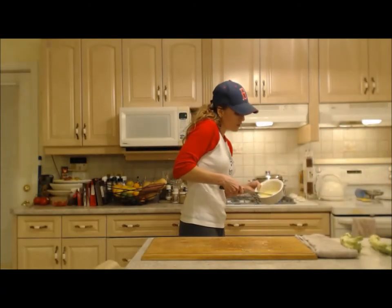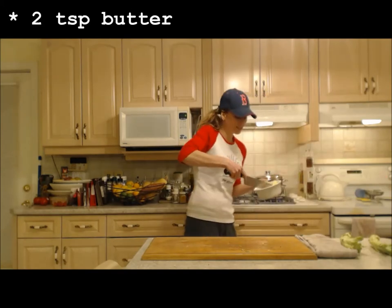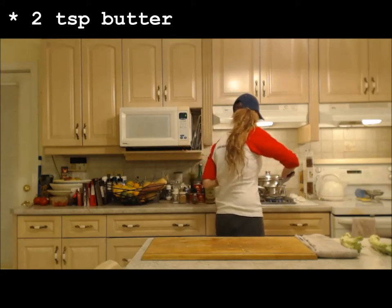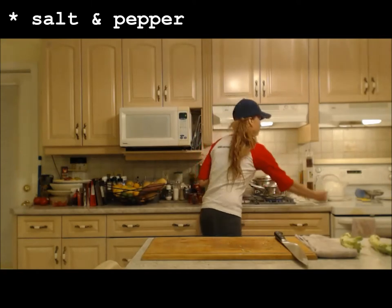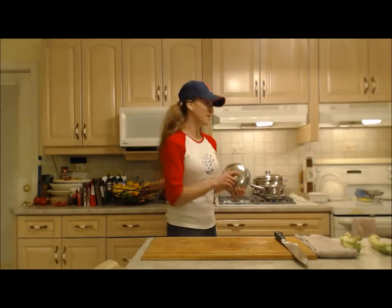I'm going to put a little bit of butter in here — not a lot, because I'm going to re-season it again with butter after. Just simple salt and pepper. I'm going to put it on low heat.